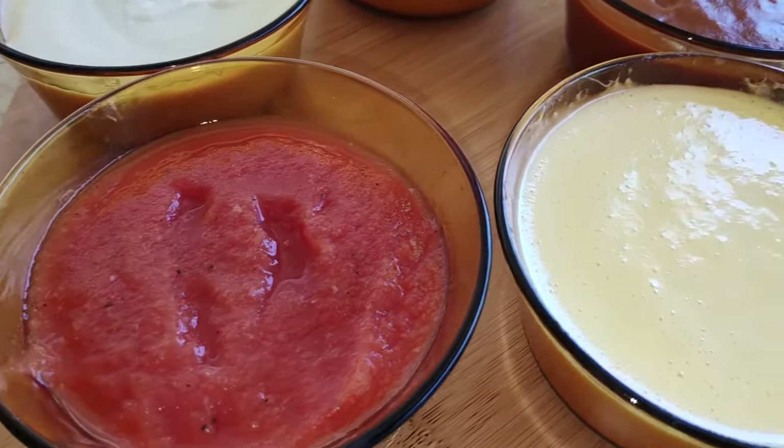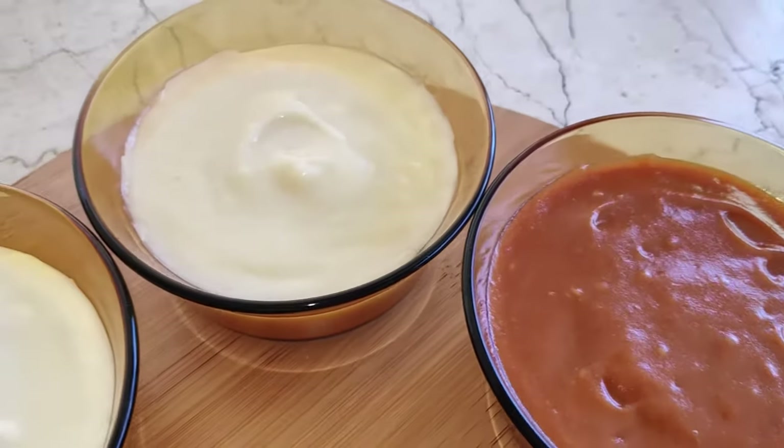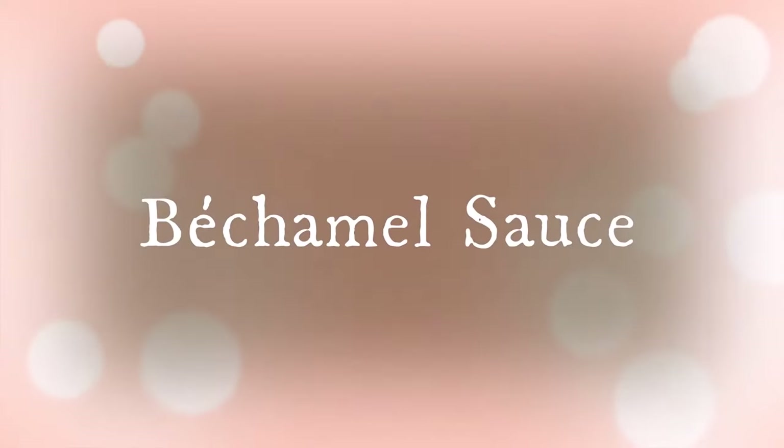Tomato sauce, hollandaise, espanyol, velouté, and bechamel sauce. These are the mother sauces that we will prepare today. Let's start with the bechamel sauce.